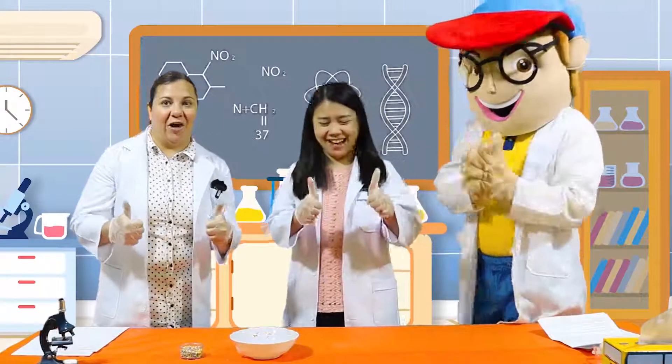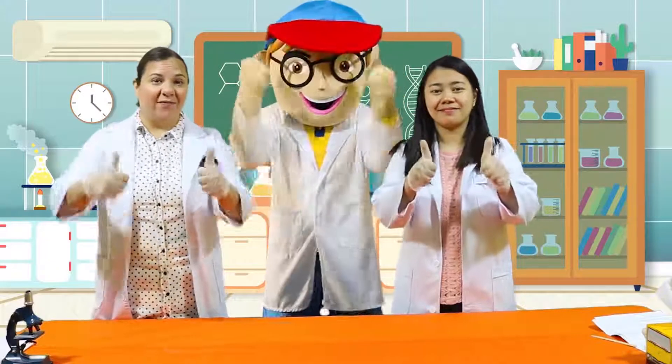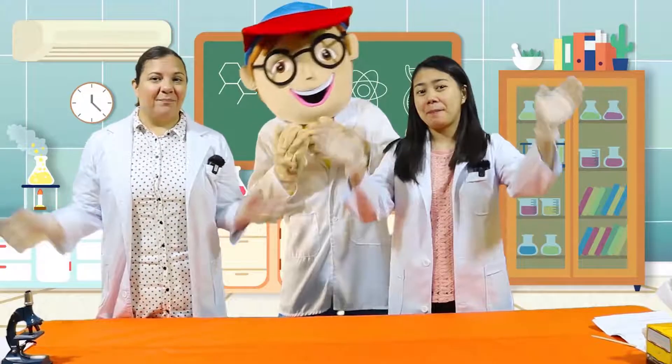Good job! Great! Did you have fun today, kids? Great job! Thank you for joining us, and I hope to see you again next time! Bye!